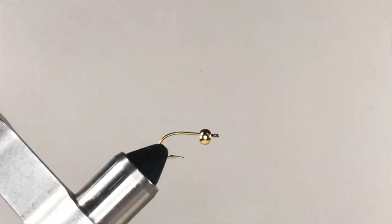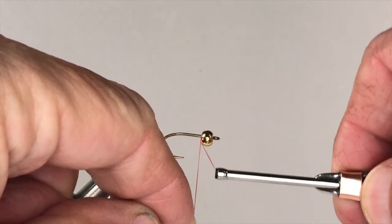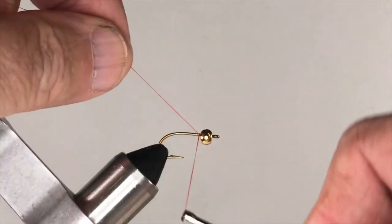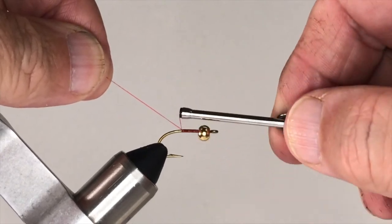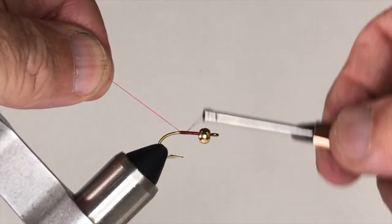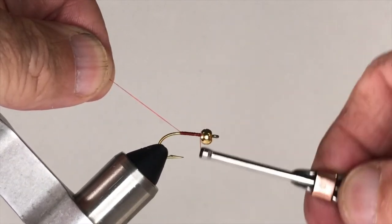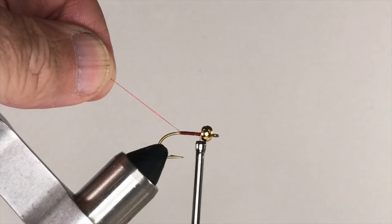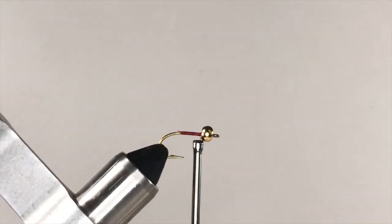With the bead in place, it's time to start your tying thread. Start your thread right behind the bead, and then wrap the thread in close-spaced wraps back toward the bend of the hook. When you reach the bend of the hook, continue wrapping, but now move your thread forward again so that you finish behind the back of the bead. Now use your tying scissors to trim away the tag end of the thread.